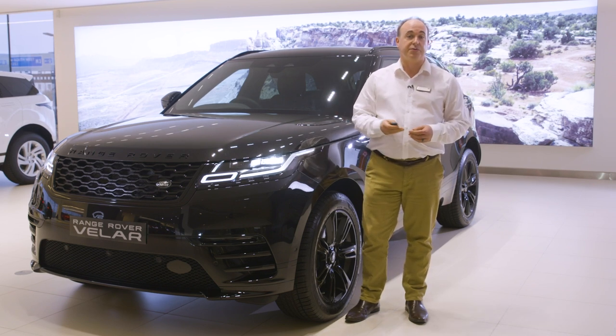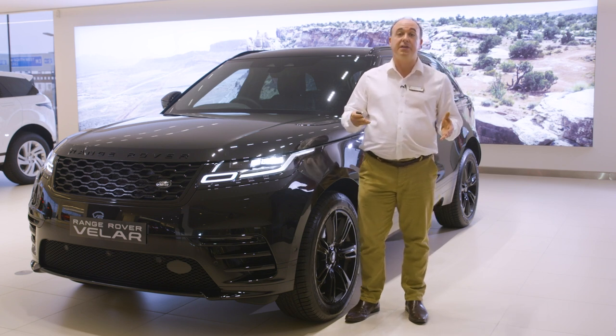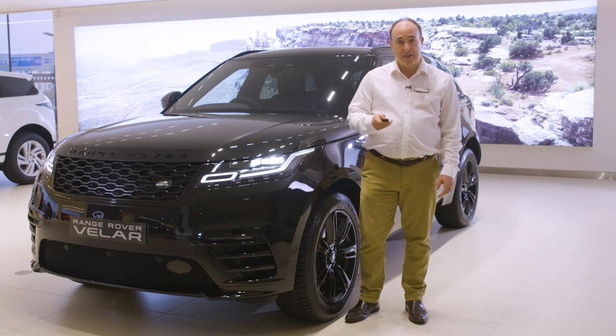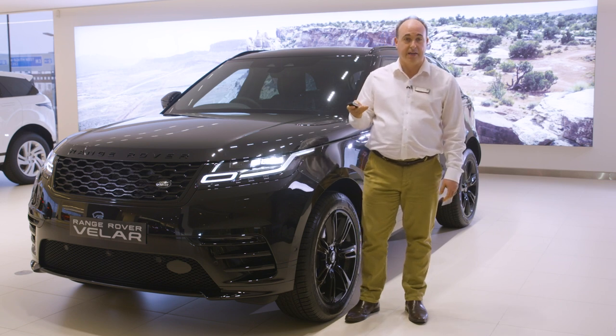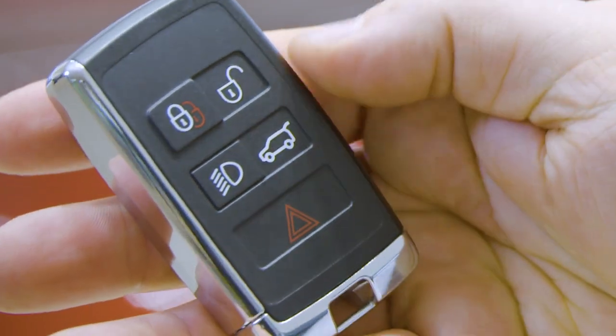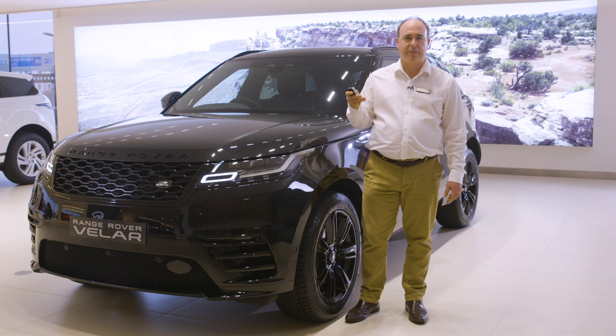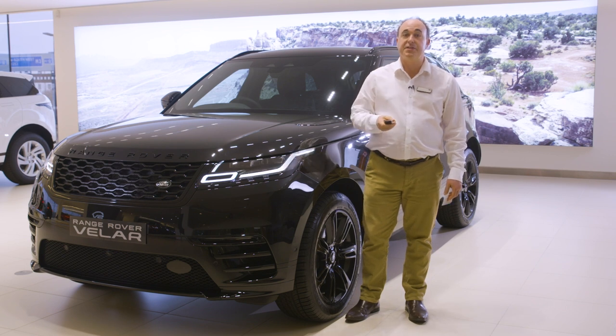Unlocking the car will also trigger the headlights, which remain on for a short period after locking to provide light to see you to your door. The final button is a panic alarm — press for three seconds, or press three times in three seconds, and the horn will sound and the hazard lights will flash.